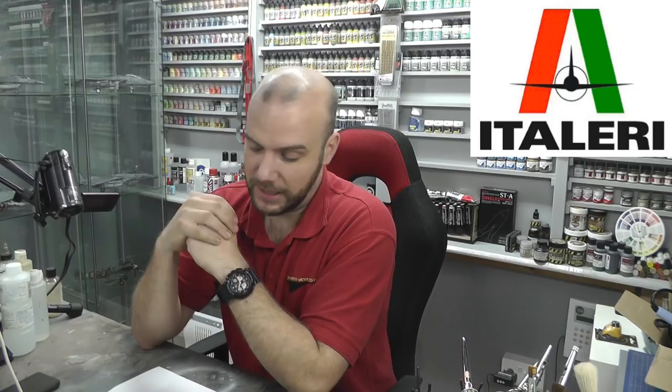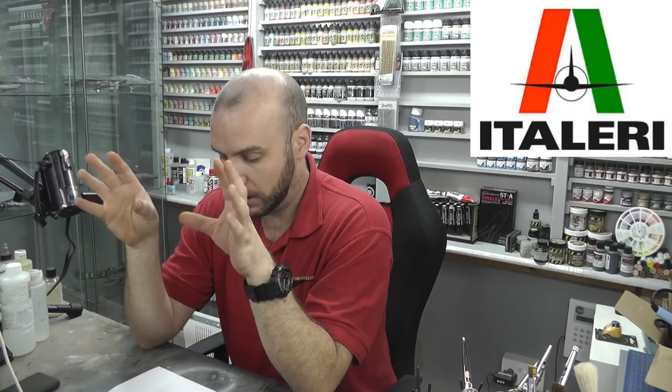Italeri is probably one of my least favorite manufacturers. They are cheap, but I don't really rate their kits — surface detail is kind of bad, normally ejector pin marks everywhere, flash everywhere, and the fit is sometimes absolutely awful. I do tend to avoid them, and if I do build one I normally end up putting a lot of work into it.